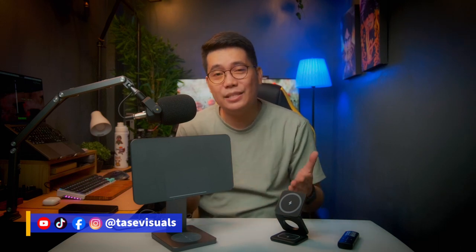Before anything else, I would like to thank Cushu Tech for sending me these products to review. What I'm about to share with you Tasters is based on my honest opinion and I'm not paid to do this video. So let's get down to business.